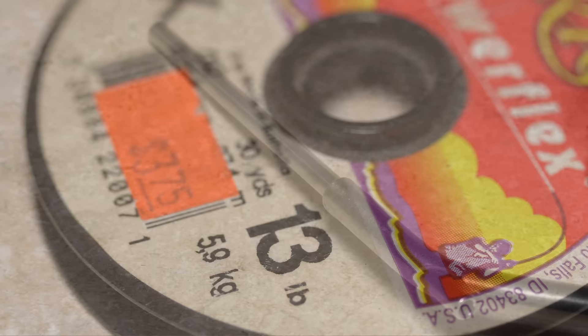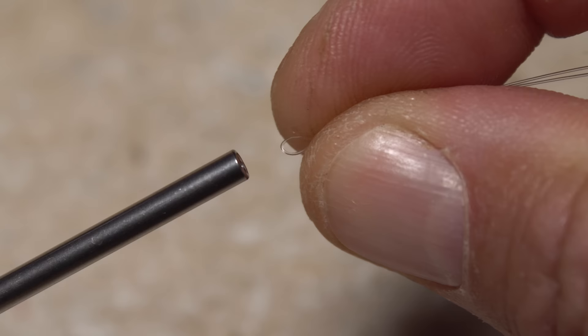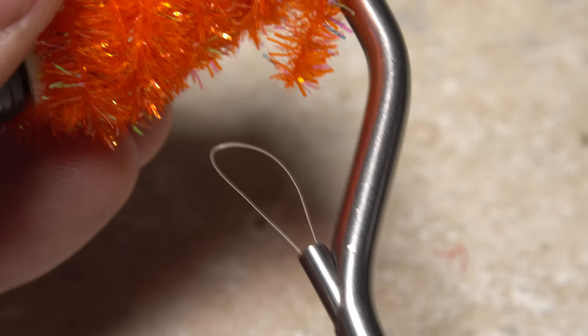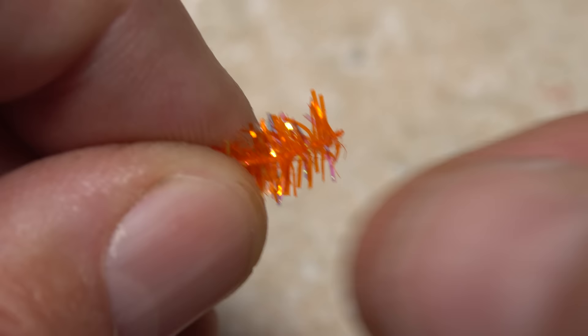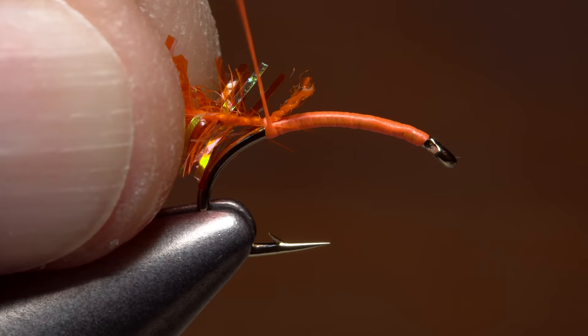The bobbin I'm using here has an extra long tube, so most normal threaders are too short to work. An eight inch length of 1x monofilament tippet material folded in half and knotted with a double surgeon's knot to form a four inch long loop is used instead. Insert the loop end of the mono into the business end of the bobbin and push it through. When the loop emerges at the spool end of the tube, place the free end of the chenille through it and then gently pull on the mono to draw the material through the tube. With about an inch of the material showing, strip an eighth inch or so of the shiny stuff off to expose the twisted string core.